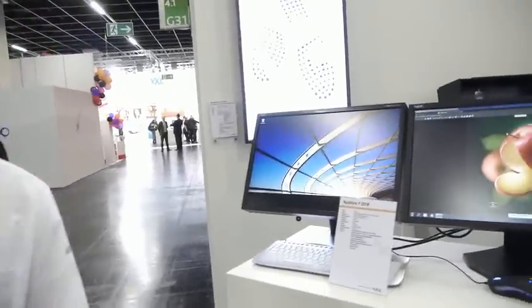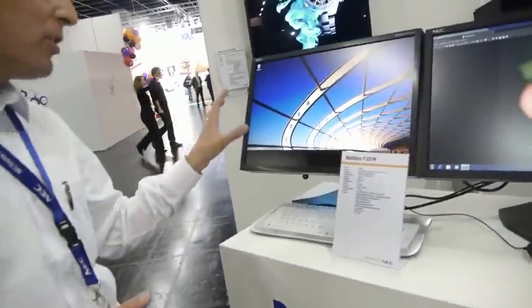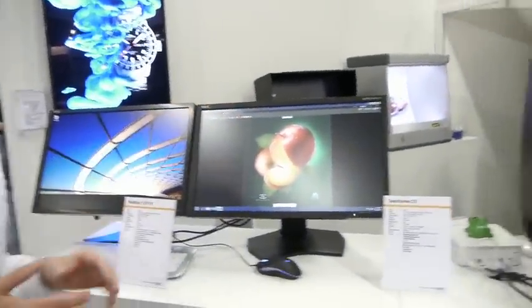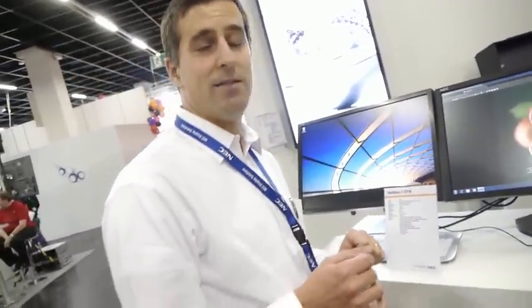I see there are some new products at the show. Do you mind going through them quickly? The P221W is kind of an older product — maybe as an entry-level colour critical monitor it's interesting. What's more interesting is the new PA231, a 23-inch which is very shortly to be launched. It's got the new 16:9 format with a full HD resolution, and it's priced pretty aggressively, offering full colour critical functionality.